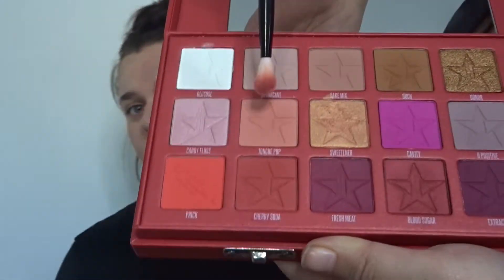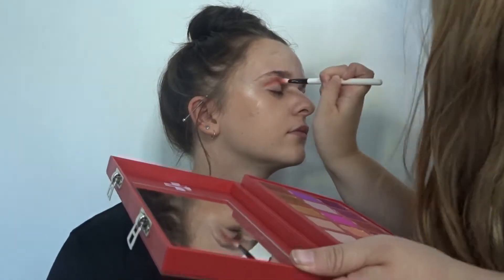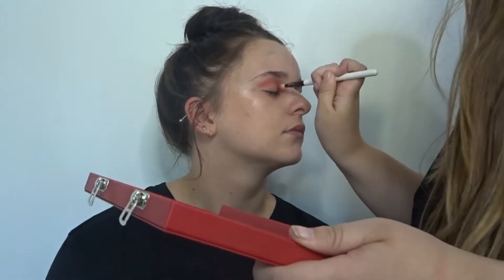For eyeshadow I am using the Blood Sugar palette from Jeffree Star. I'm using colours Tongue Pop, Prick, and Cherry Soda.